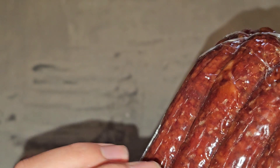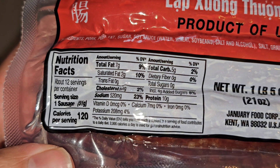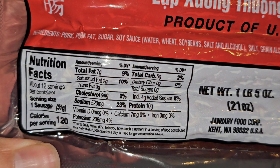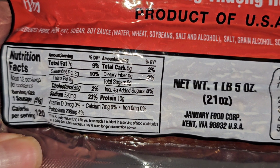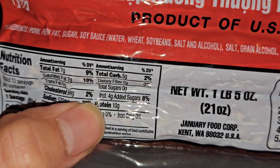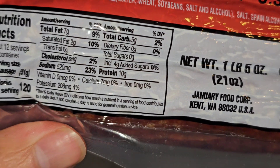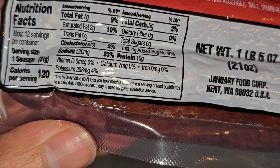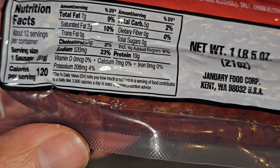Each sausage is one serving, and there's about 12 or 13 sausages in one pack. 7 grams of fat, 9%; 2 grams saturated fat, 10%; 5 milligrams of cholesterol, 2%; sodium 520 milligrams, 23%; 5 grams of carbs, 2%; dietary fiber none; 4 grams added sugar, 4%; 10 grams of protein; 7 milligrams of calcium, 0%; no iron; no vitamin D; and 208 milligrams of potassium, 4%.